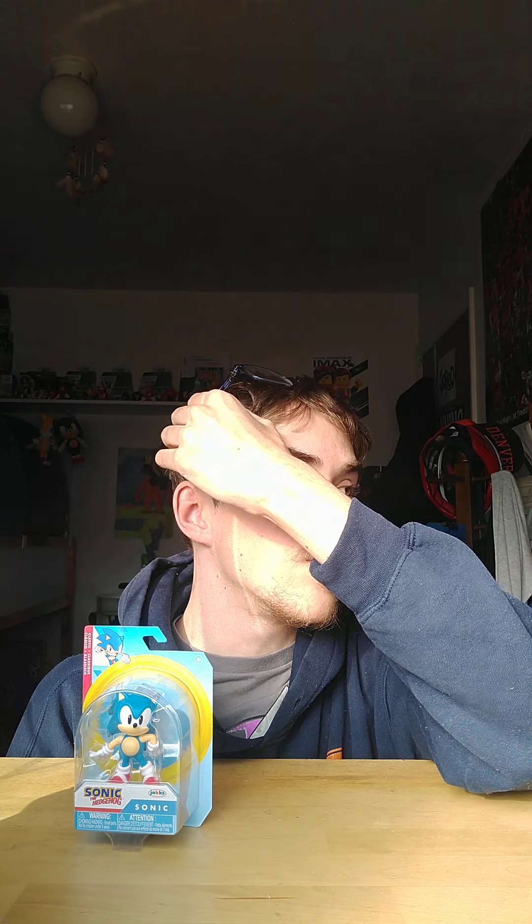So our unboxing is the 2.5 inch classic Sonic figure. I was really excited about this because I was going to use him in season 3 from episodes 1 to 11. I hope they make a 2.5 inch classic Tails, Knuckles, and Amy — that'd be awesome. Season 3 will finally be here because I said I was going to release it in April 2019 but never did.